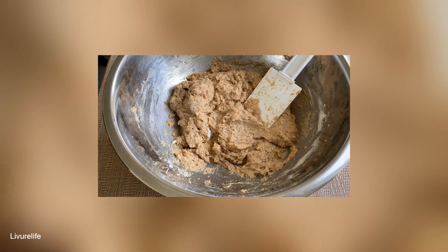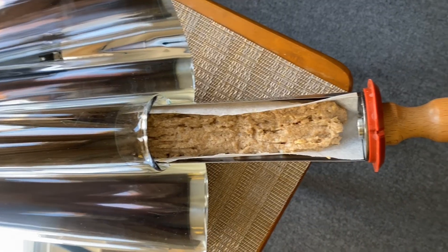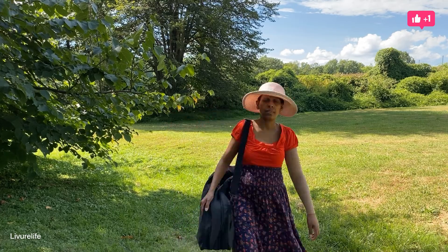I use the GoSun oven to make vegan banana bread. What you want to do is fill the tray halfway. The GoSun oven also has a bag you can lug it around.